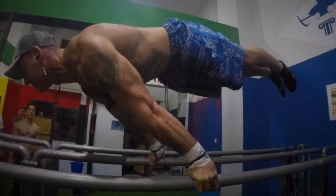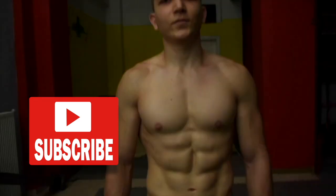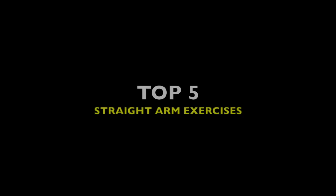Hello guys and welcome to another Bodysthenics tutorial. If you're new to our channel, be sure to subscribe and hit the bell icon for notifications so you don't miss any future videos. In today's tutorial we're going to take you through our top five straight arm exercises in calisthenics.